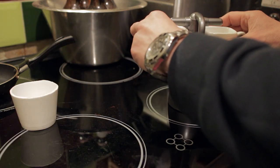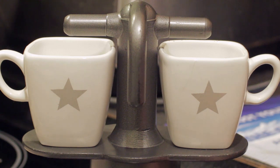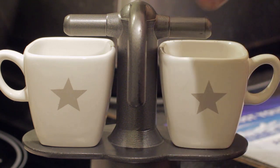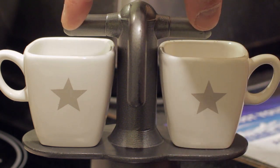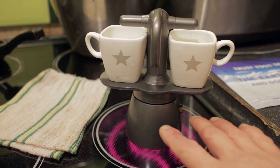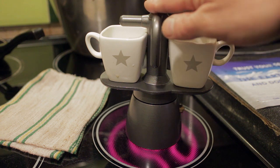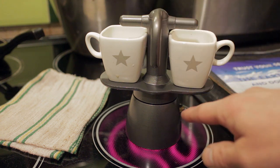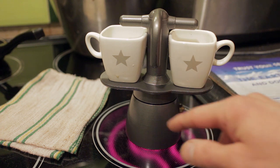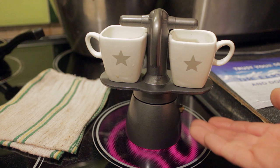The cups are placed underneath it. At this point it's sat on the heater ring and it's heating up. It's going to take a little while for that water to come to a boil and for the pressure to force it up through the spouts and out of the two outlets into the cups. I've got the stove set up on gas, and you can hear the water is just starting to come to a boil.